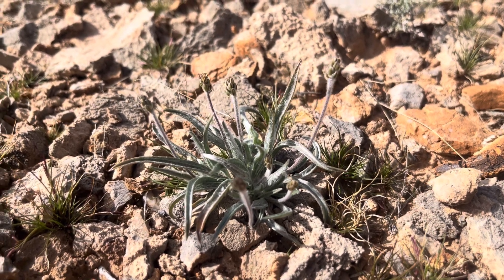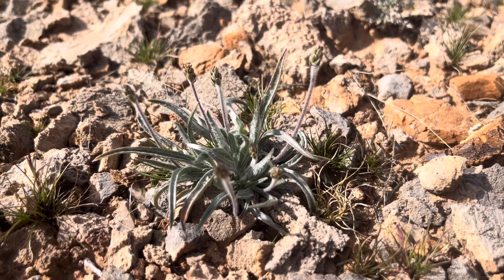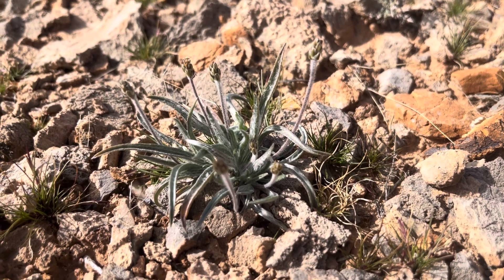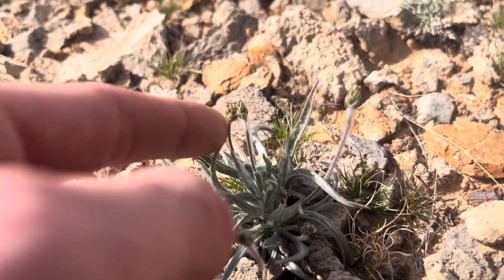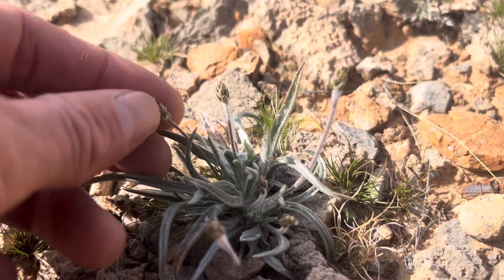Here we have Plantago ovata. It's a desert plantain in the Plantaginaceae family. As you can see here, it has a very small inflorescence right here.